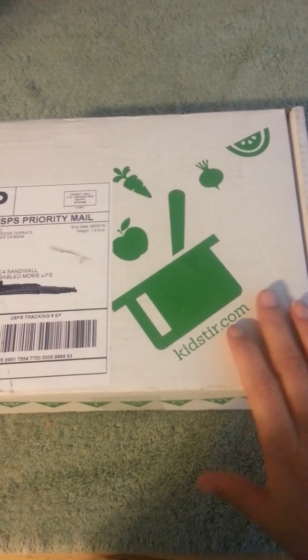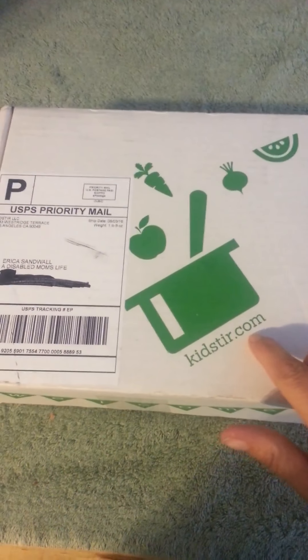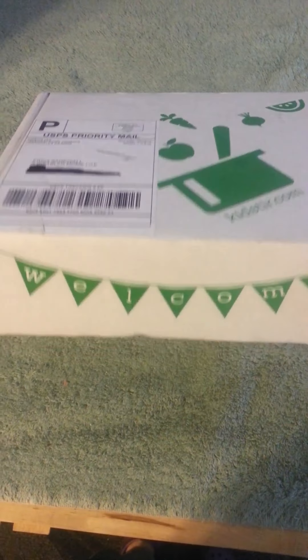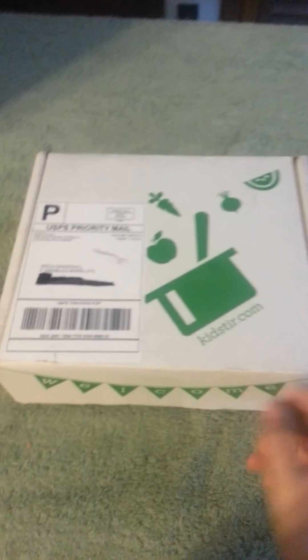Disabled Moms Life here today. I received from kidsstore.com a subscription box. This is the box that comes in. I did receive this free to do a review.